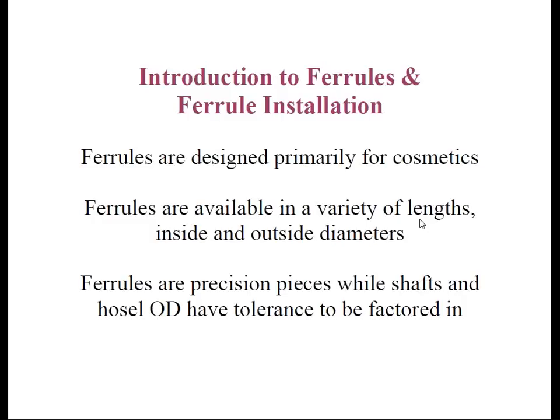Ferrules are simply the plastic trim pieces located above the hosel on the club heads. The main purpose is to provide a nice smooth transition from the hosel to the shaft. The majority of ferrules you will see are black in color, and they may have one or more trim rings on their upper or lower ends to provide a nice cosmetic element to the golf club. Not all clubs require ferrules, although most do today. If the club's hosel has a rounded edge, like most putters do, the club head will not require a ferrule. However, if the hosel is flat with a square top edge shape, the club head has been designed to be assembled with a ferrule.